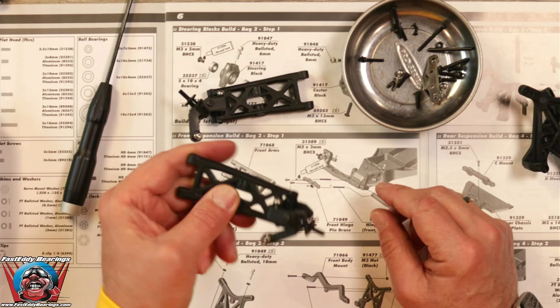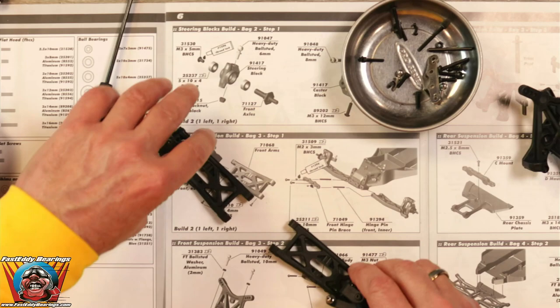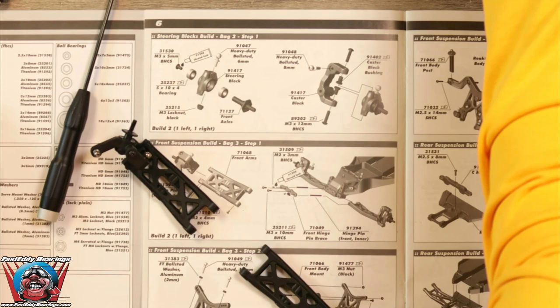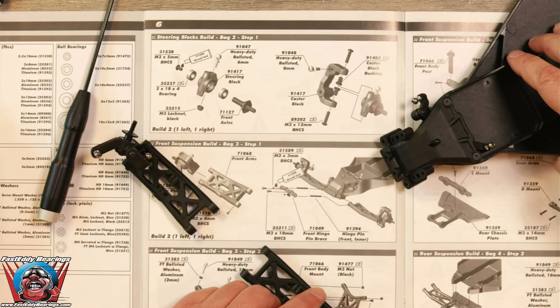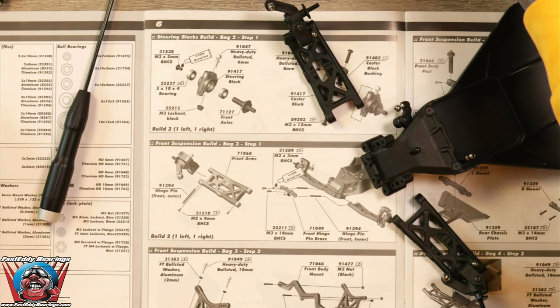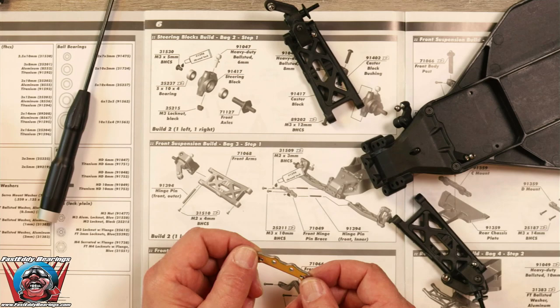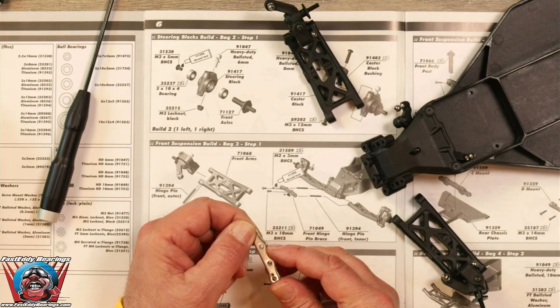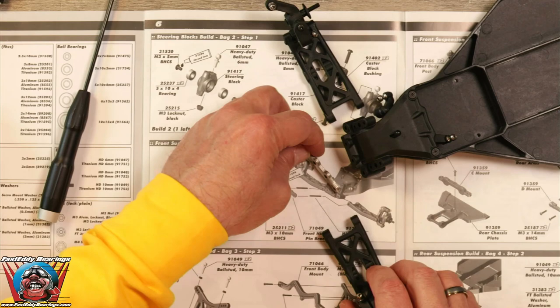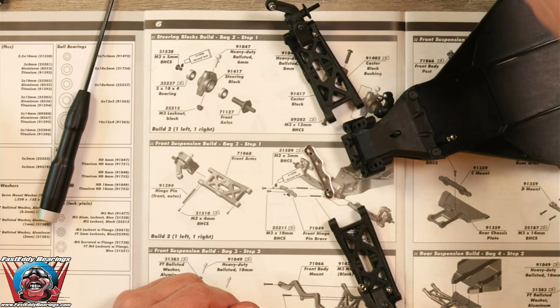We want to make sure that everything is good and non-binding. Now we need to clear off a little space here and get our chassis back out. We are going to connect our A-arms to the chassis. This is going to start off with our chassis brace, which goes on in this direction — the little nubs here match up to the nubs on there. That's how this is going to go on. We are going to place our longer hinge pins.